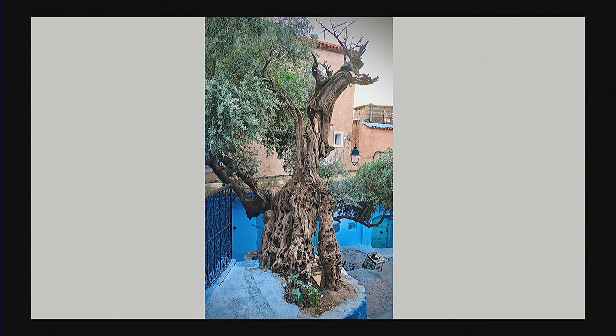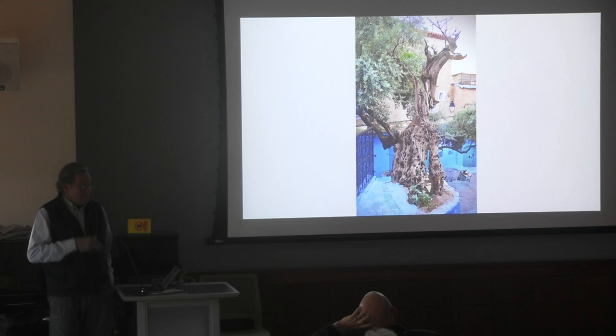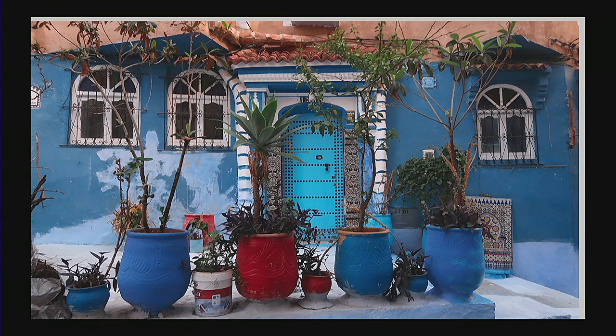We're up now in Chefchaouen, the Blue City. This is an ancient olive tree I saw in one of the squares — olive trees can be hundreds and hundreds of years old. I also take groups to Tuscany and some of the olive trees there, they just keep on trimming them back and they keep growing from generation to generation. We get up early in the morning before there are any people and photograph the town of Chefchaouen, which is all blue. Just interesting architecture that you don't see anywhere else, with beautiful plants, blue backgrounds, and these wonderful doorways they have in Morocco.